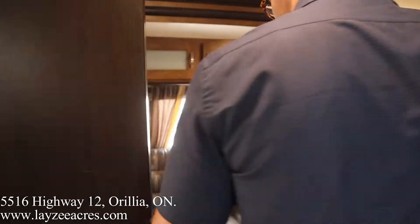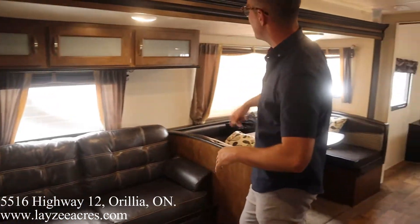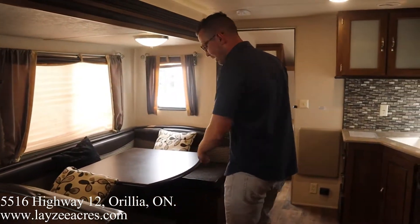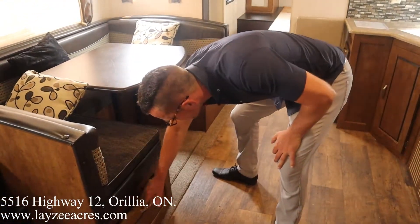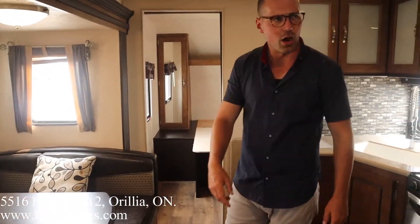Out of the rear of the trailer we have a jackknife style sofa that turns into a bed, with a built-in drawer underneath for storage. That's facing the TV, and we got storage across the top as well. Bench dinette, U-shaped style — drawer underneath one side, and the other side you access from the top.